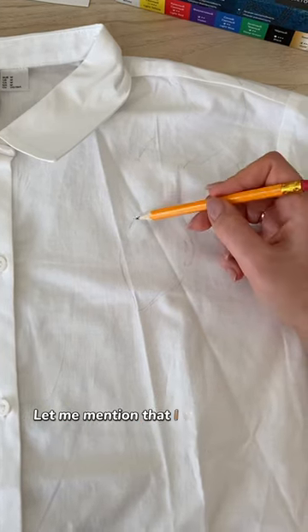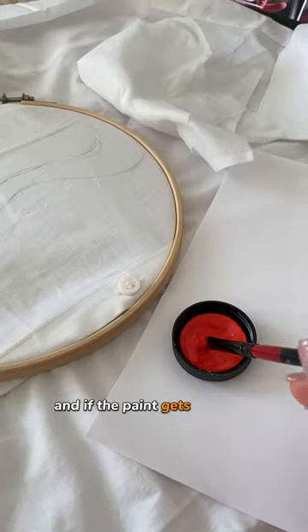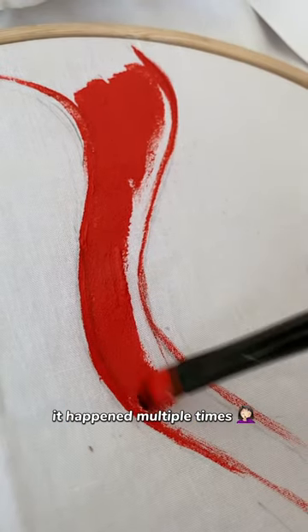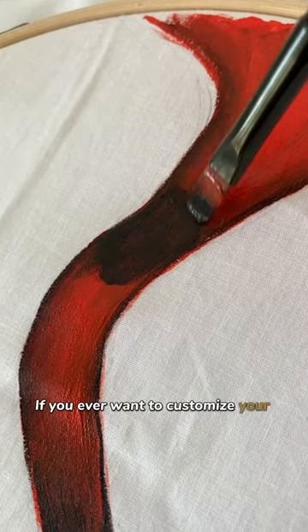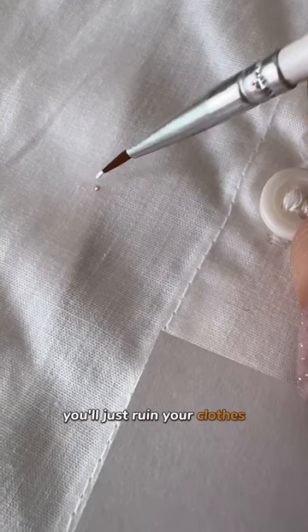I was dressing literally all the time because I'm so clumsy, and if the paint gets where it shouldn't, I'm screwed. And of course it happened multiple times. If you ever want to customize your clothes, do not use normal acrylic paint — you'll just ruin your clothes.